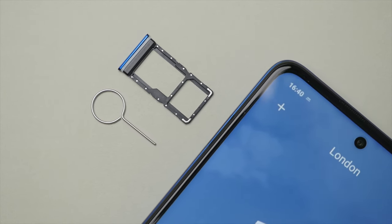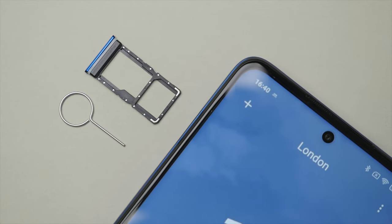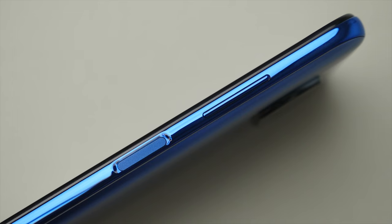Just like the back, the sides of the phone are also made of plastic. On the left side you will find the dual SIM slot, which allows you to have up to two SIM cards, or one SIM card and a microSD card. This will allow you to add up to one terabyte of additional storage — a feature I always like to see, especially in phones of this price.